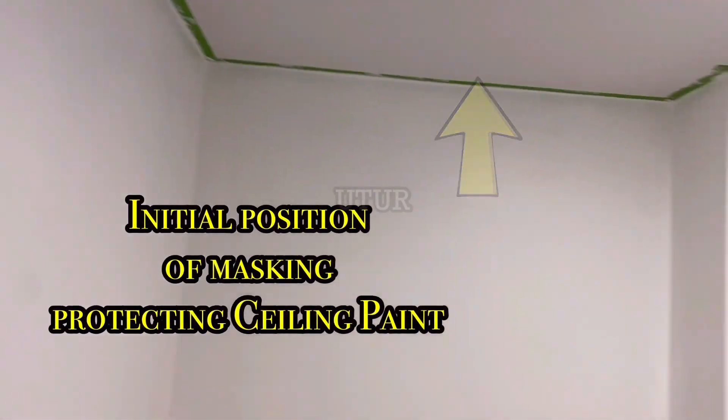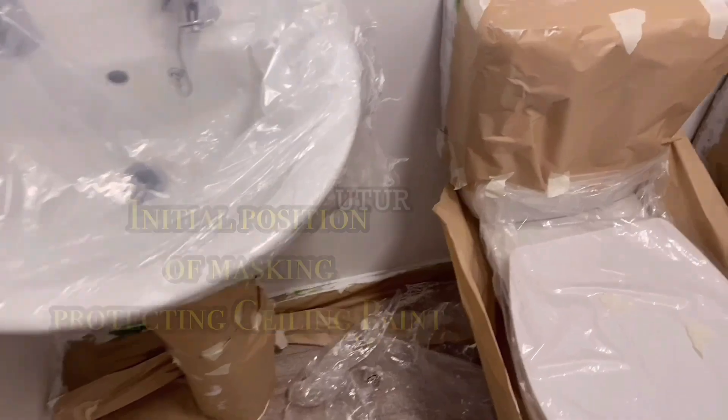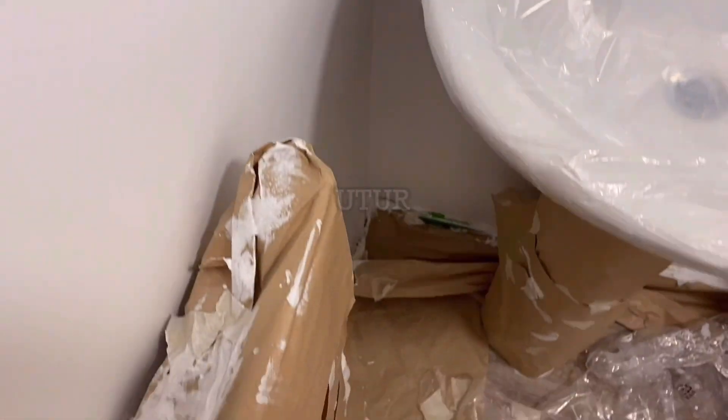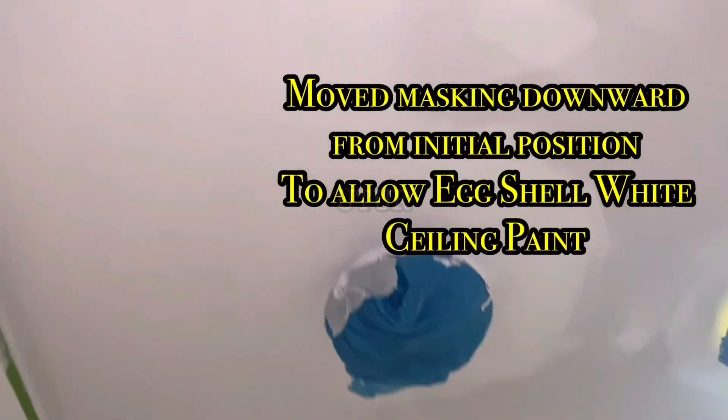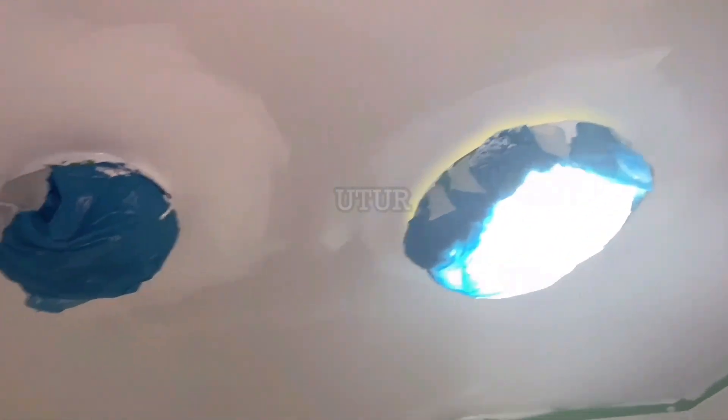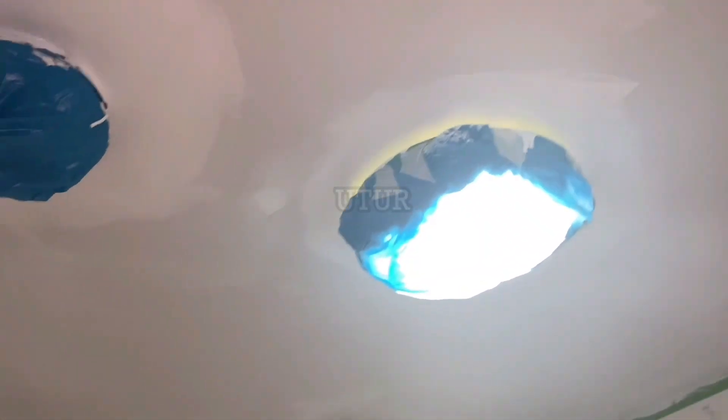The matte masking was done on the ceiling to protect the ceiling paint, as I wanted to keep the ceiling paint. But as with any painting job, you can change your mind - it's not set in stone. I've decided to change the ceiling from matte white to eggshell white. The implication of this is that the masking done initially to protect the ceiling paint will have to be repositioned - moved onto the wall as opposed to being on the ceiling - so I can paint the ceiling in eggshell.